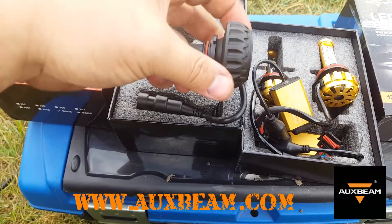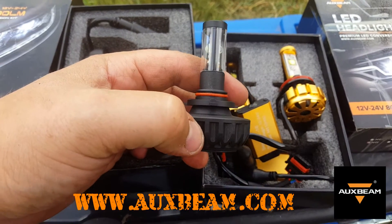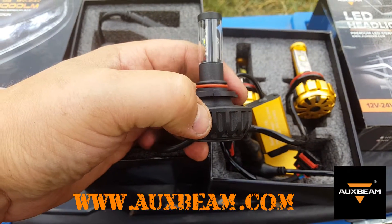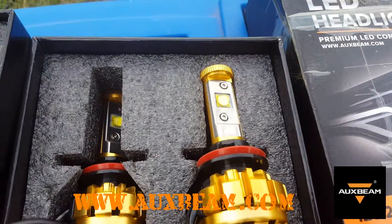The cooling fins on the 9005 are not as extreme as the H11 ones. Around them is a plastic guard for the diode to help keep water and everything out. This one's all sealed up too, as you can see.